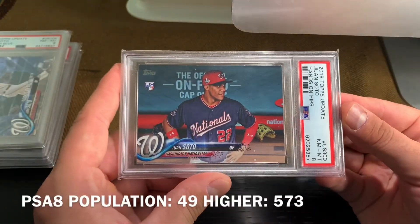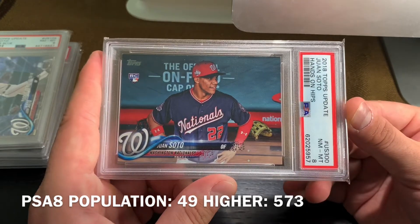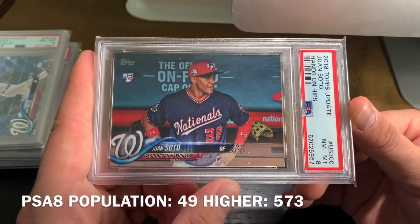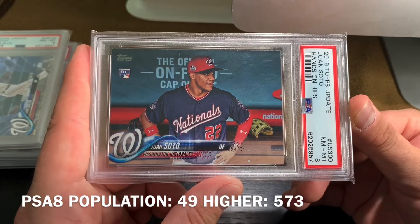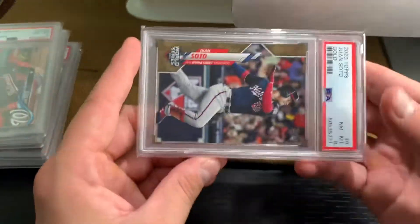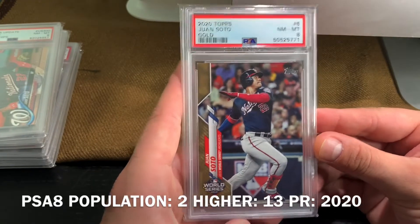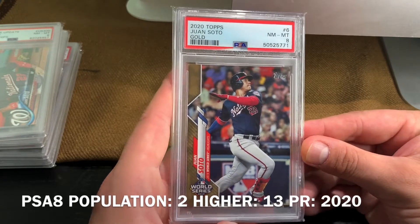Then we have the hands-on-hips short print from the US 300 — a really big card, very sought-after Juan Soto card from 2018 Topps Update. This is from 2020, this is the World Series insert, numbered to 2020, and it's a PSA 8.